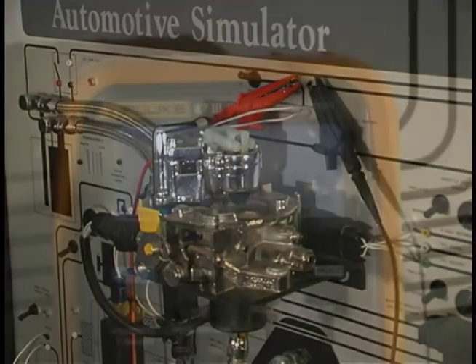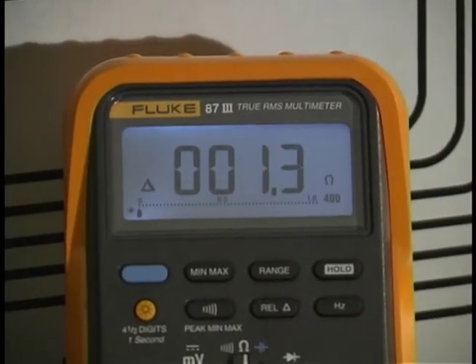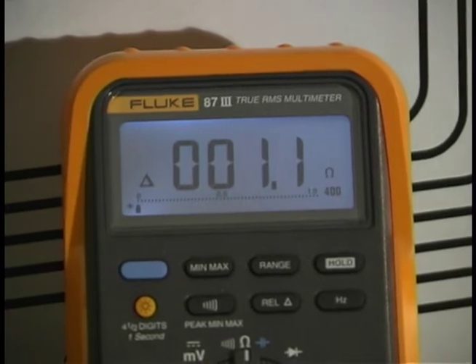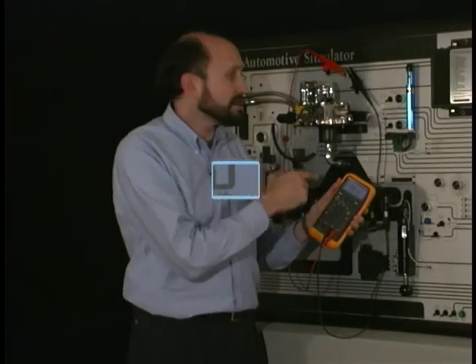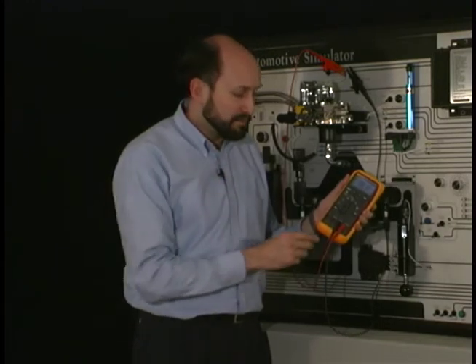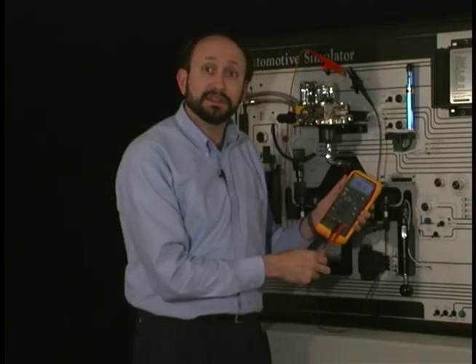Now let's make the test again. The meter automatically subtracted that test lead resistance. This is the actual resistance of our throttle body injector. So don't get fooled — make accurate measurements and make sure you subtract that test lead resistance.